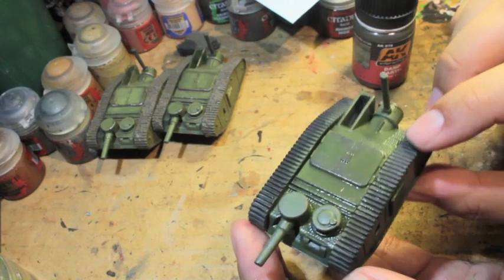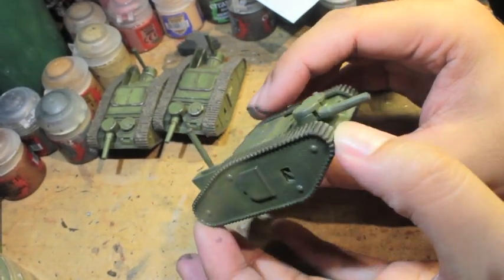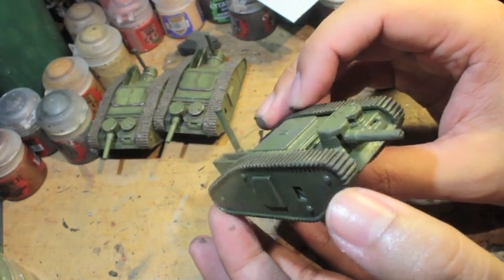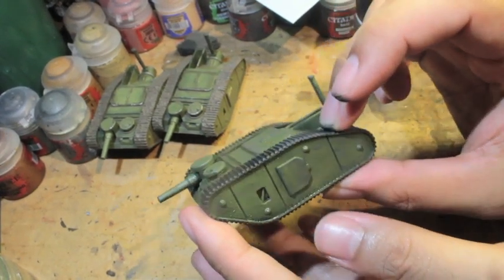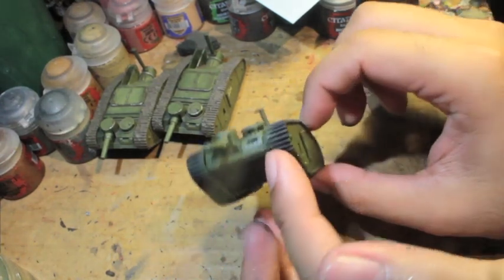Welcome to how to paint an All Quiet on the Martian Front American tank. We're going to take it from primer to this level, which includes base coats, a little bit of highlights, some weathering, and the wash.